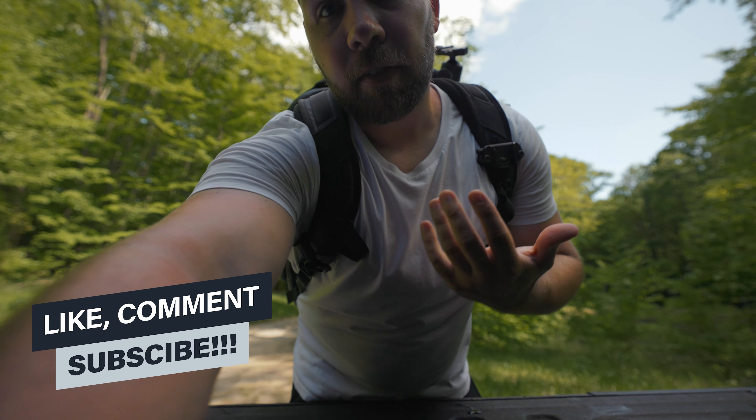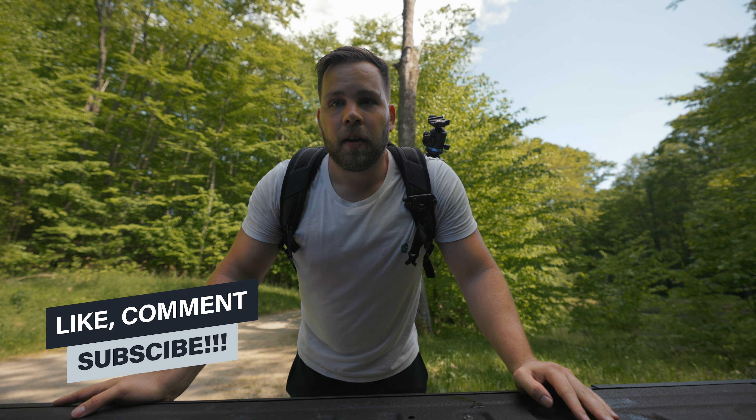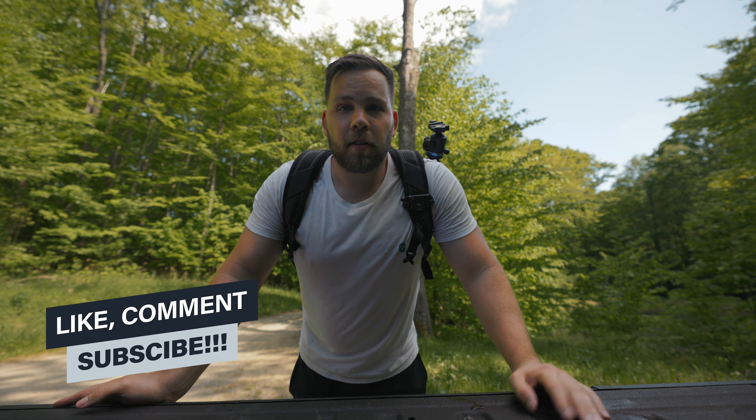I hope you found those tips helpful. If you are considering an R6 and have any questions, please leave those below. As always, thank you for watching and I'll see you in the next one.